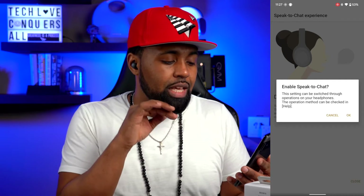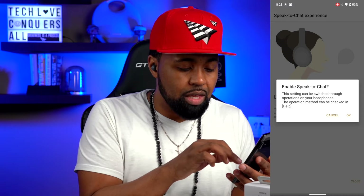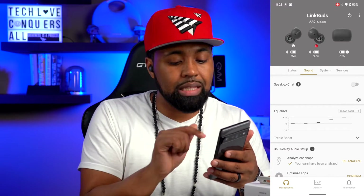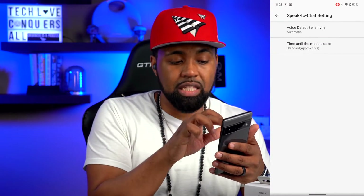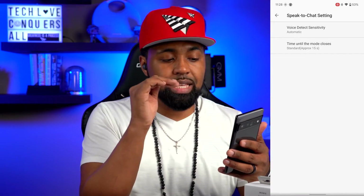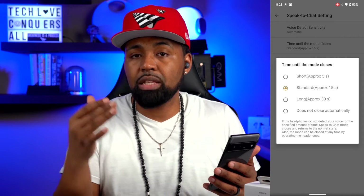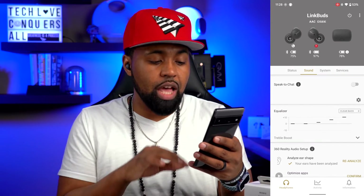If you hit close it says 'Enable Speak to Chat — this setting can be switched through operations on your headphones.' You can also adjust the sensitivity: clicking the gear icon gives you voice detect sensitivity options — automatic, high, or low. You also have 'time until mode closes' with options of 5 seconds, 15 seconds, 30 seconds, or does not close automatically, which is the time before music resumes once you stop talking.